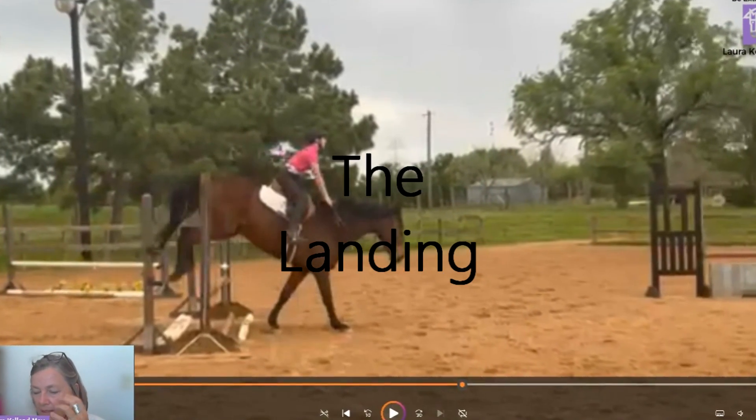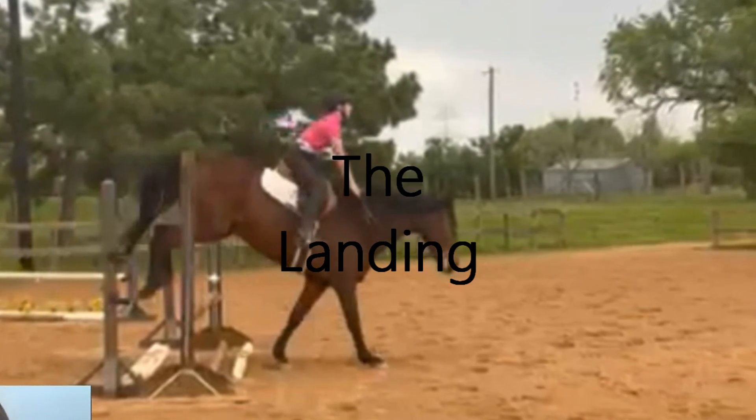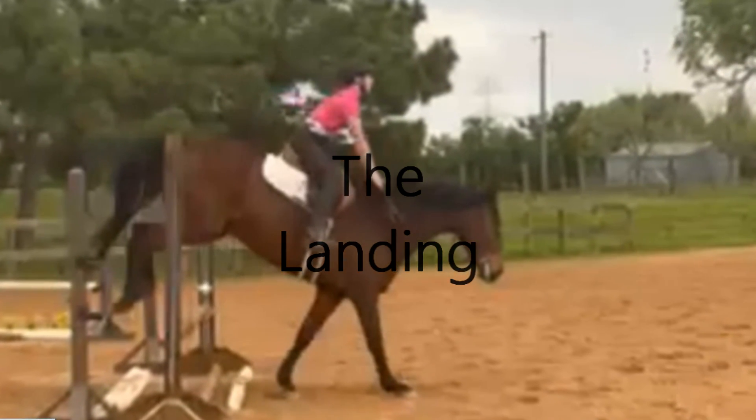Now let's look at the next phase. We've done the approach, the takeoff, and the flight. The fourth phase is the landing. Here's the landing of the jump.